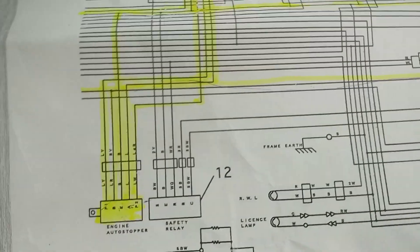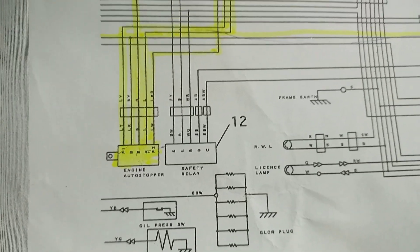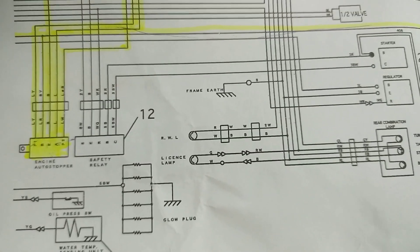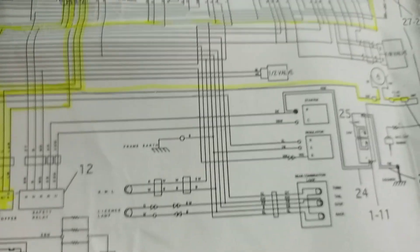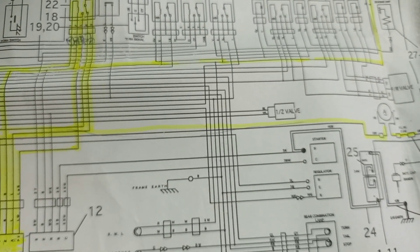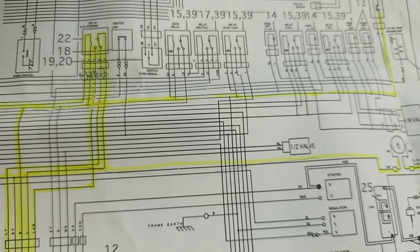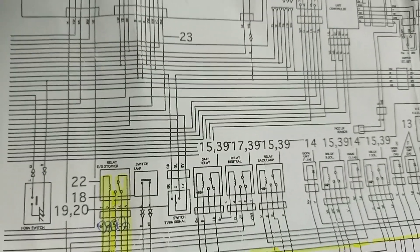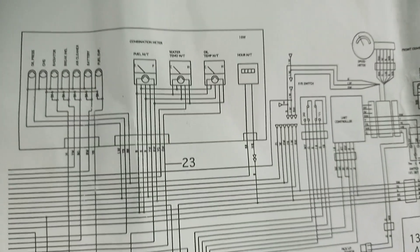Here is the circuit as shown. The electrical controller is controlled by the relay. The electronic stopper is having five contacts: one is power supply, another is earthing, two come from the relay, and one is for the output relay.